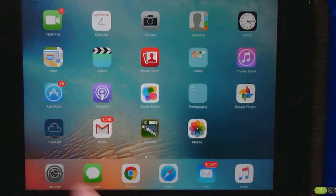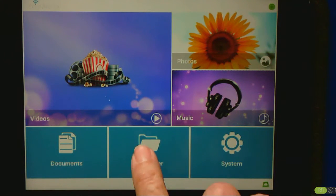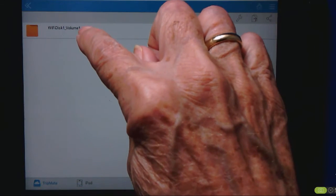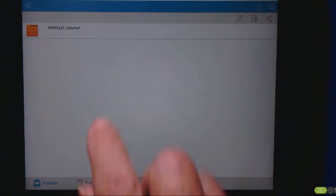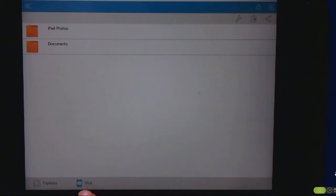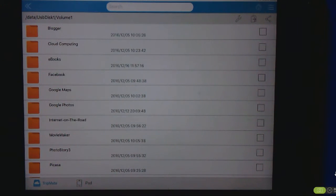Now we can go to the TripMate app. When we tap on File and Folder, we'll see the Wi-Fi disk — that's what it's called. The disk that is inserted into the travel router is just called a Wi-Fi disk. Notice that you have a choice to look at the contents of a disk in the TripMate or your iPad, so you can copy files back and forth between the two. But I just want to play a video that is on the USB drive installed on the TripMate.